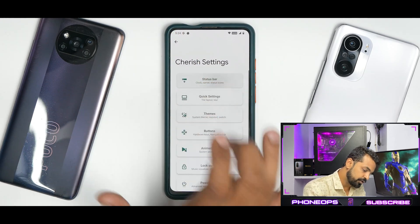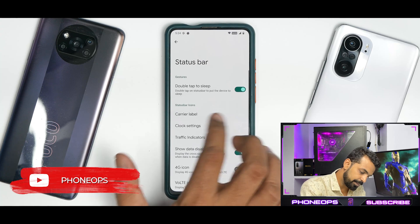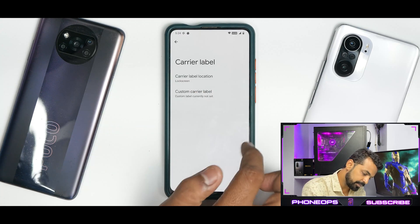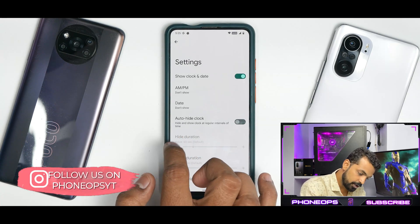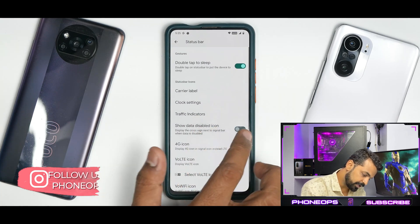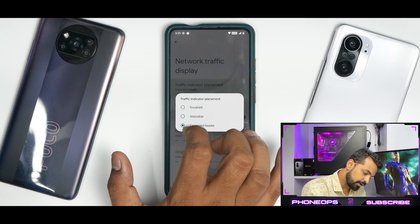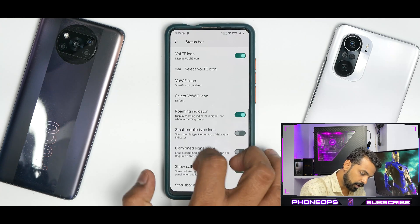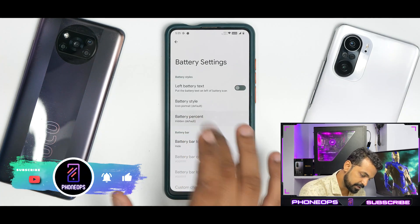In status bar settings you have double tap to sleep, carrier label location, custom carrier label, clock settings, auto hide clock — hide and show clock at regular intervals of time, which is good. If you go to traffic indicators and enable the traffic indicator in the status bar, it's working right away. All the customization that you see in other Android 12 ROMs are present here as well.